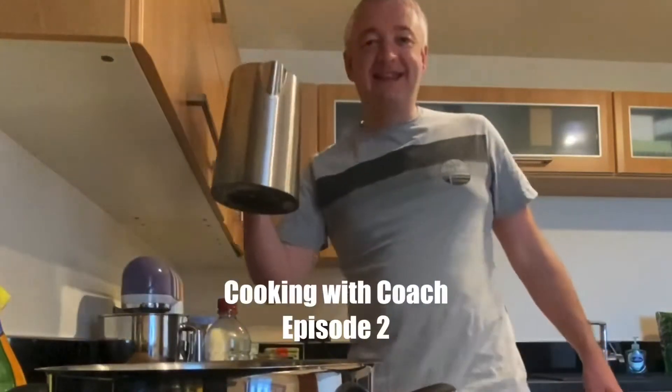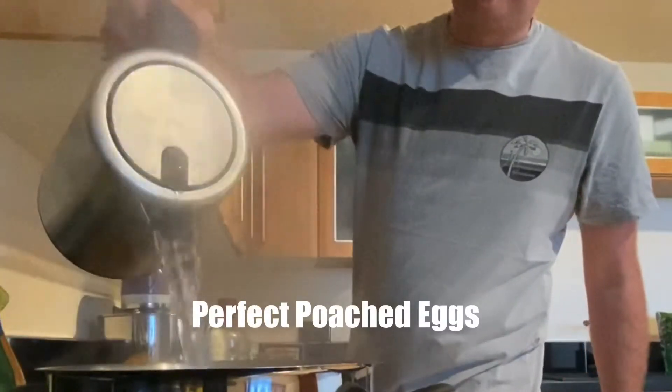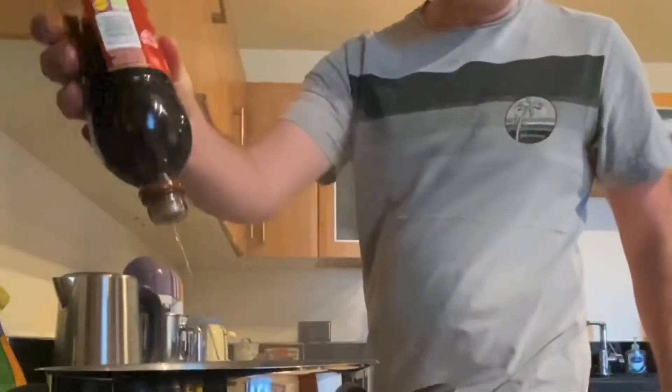It's Cook It With Coach and this morning it is perfect poached eggs. I'm filling up a pan with boiling water and then the secret ingredient is vinegar. We give a good dose of vinegar — a good squeeze there for three or four seconds. Loads of vinegar.